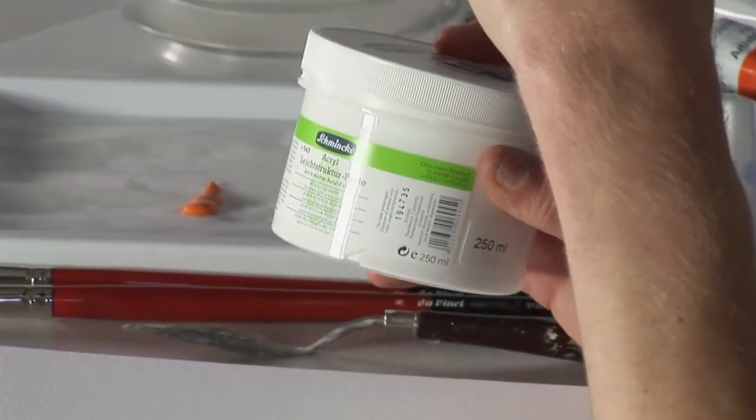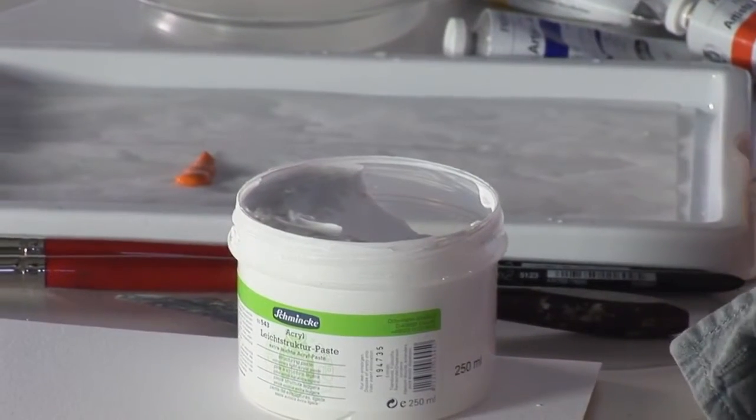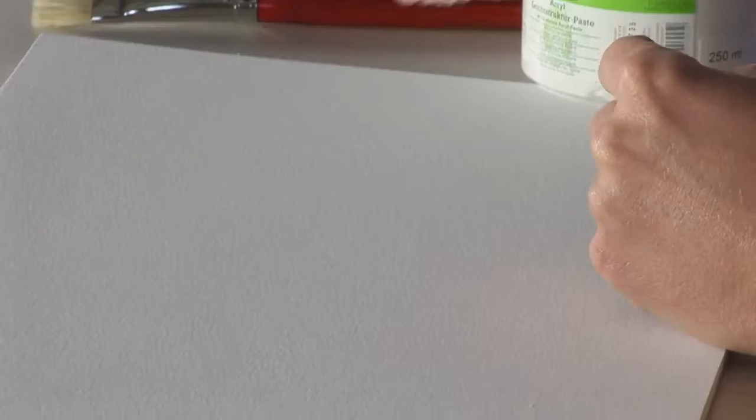Acrylic structuring paste is an extra light paste for use with acrylics, which provides a firm heavy consistency but is also light enough to be used on surfaces such as canvas and paper. The paste is white straight from the tub and can be applied directly to any greaseless rigid surface such as card or wood, as well as thinner surfaces such as paper or canvas, directly with a knife.